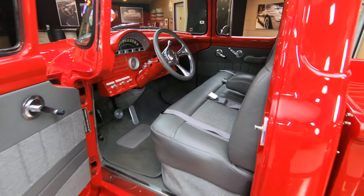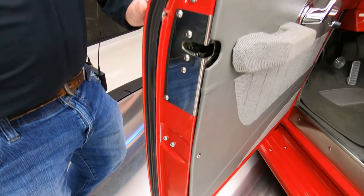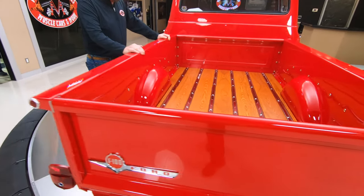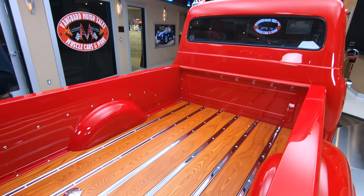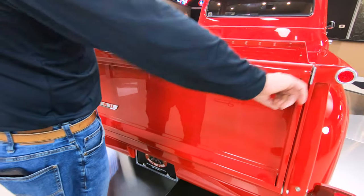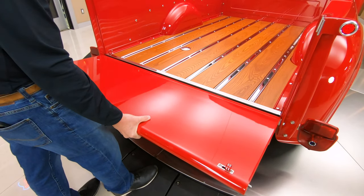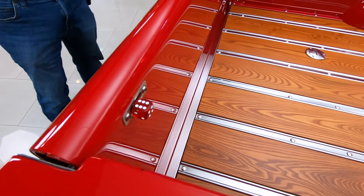Beautiful job they did on this thing, and look at this door jamb here. You might want to just leave your door open at a car show just to show off the quality right there. And then look at the bed on this baby — that oak floor is just looking absolutely gorgeous. Those rungs in between them are all stainless or chromed, looking beautiful. And they've got these nice little dice covers where the chains used to hold the gates, but beautiful.